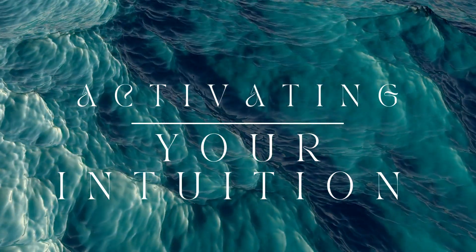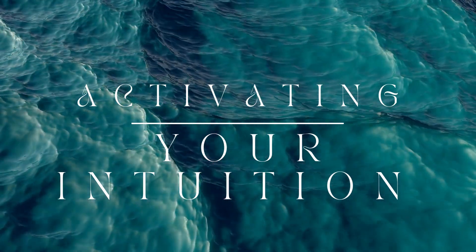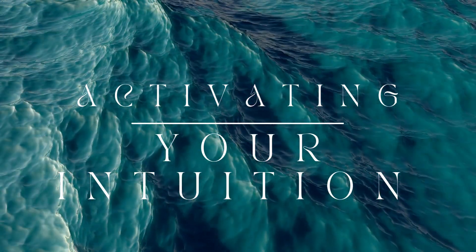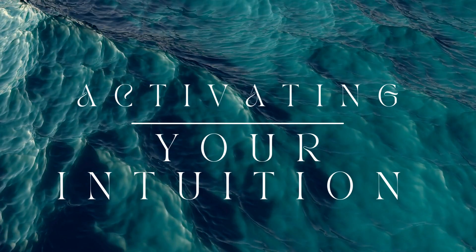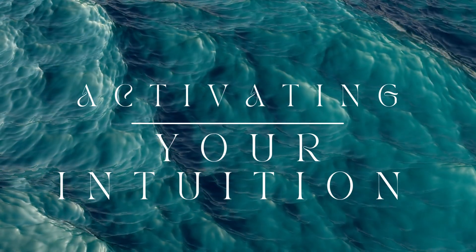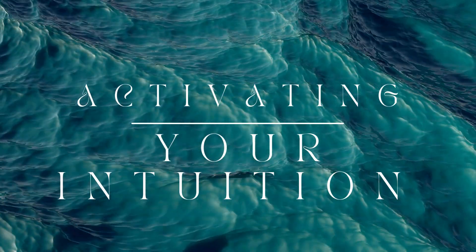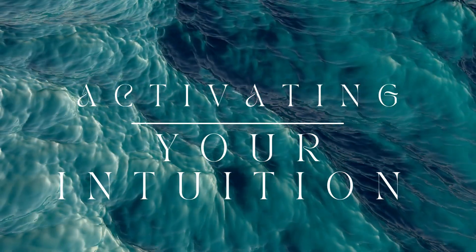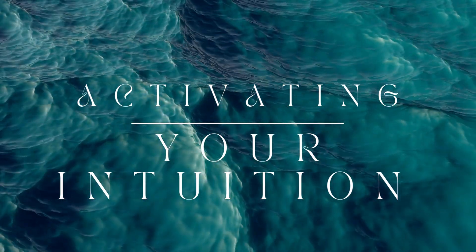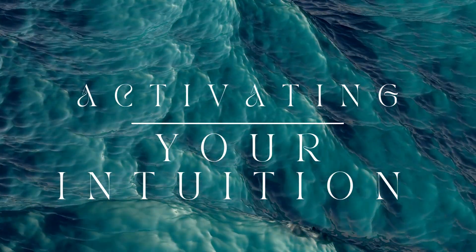Imagine roots growing from the soles of your feet, extending deep into the earth. Feel the connection to the ground beneath you, so stable and supportive. With each inhale, draw up the earth's grounding energy, and with each exhale, release any remaining tension or distractions.